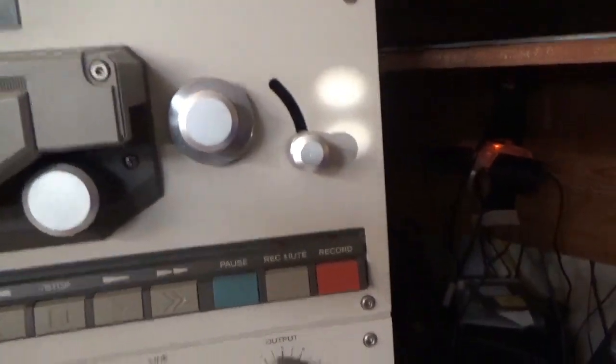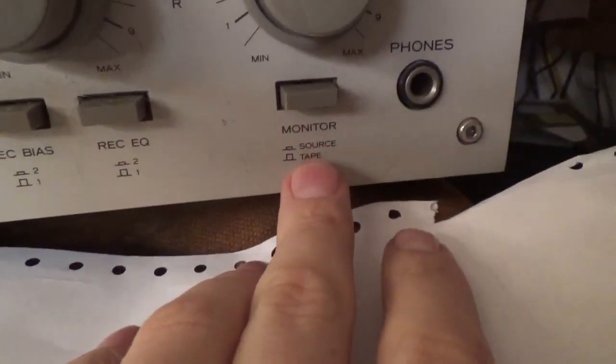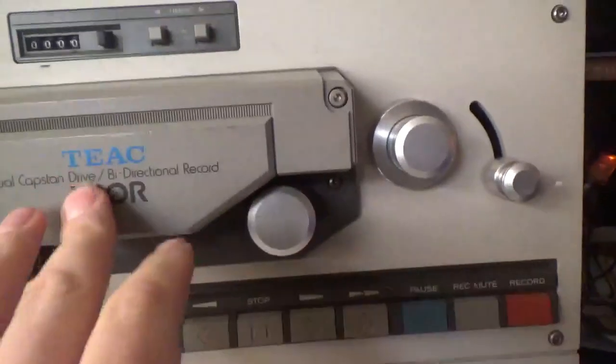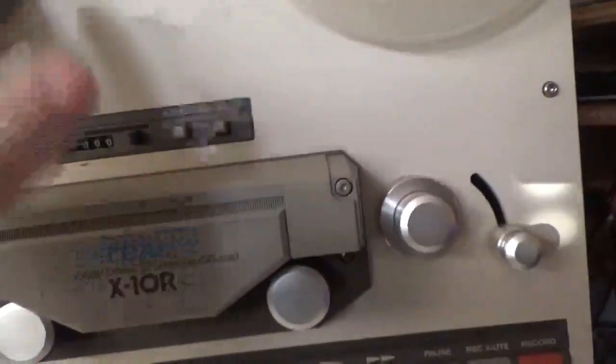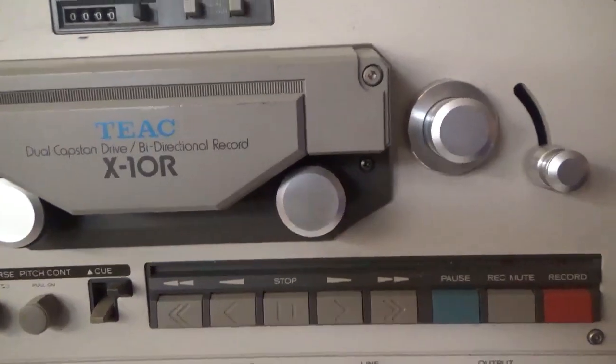Record bias, record equalizer, monitor — source or tape. The best thing about having a separate recording and playback head is you can monitor the tape as it's recording, so you can fine-tune your adjustments while it's recording.